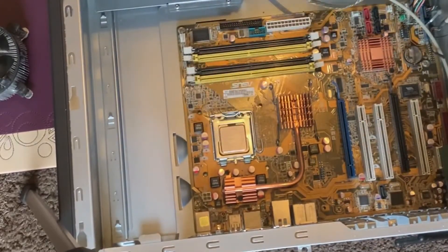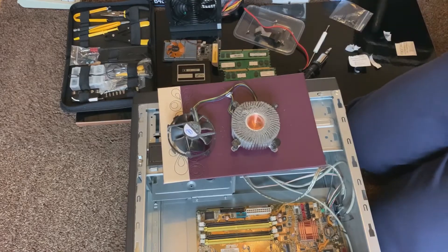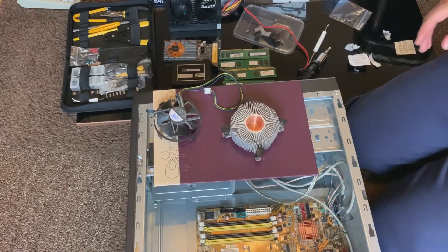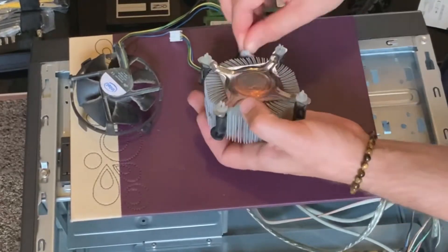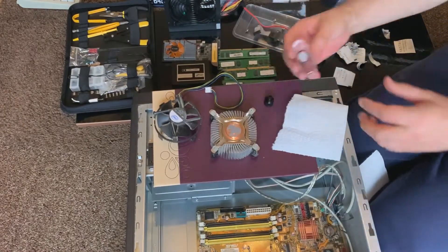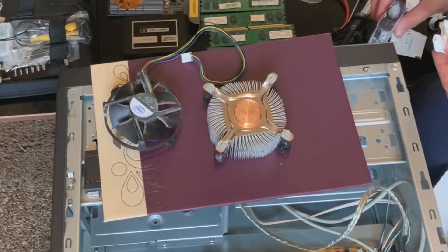Dismantling the fan — it just clips off, there are no screws. Grab the trusty hoover again and remove all the dust particles. Using some isopropanol alcohol solution — 70% alcohol and some kitchen roll — to loosen up and remove the old thermal paste, ready to reapply new stuff. You can see it's nice and clean and shiny. Do the same on the fan, gently removing all the dust. The cleaner we can get these components, the better the airflow and the better the cooling capacity.